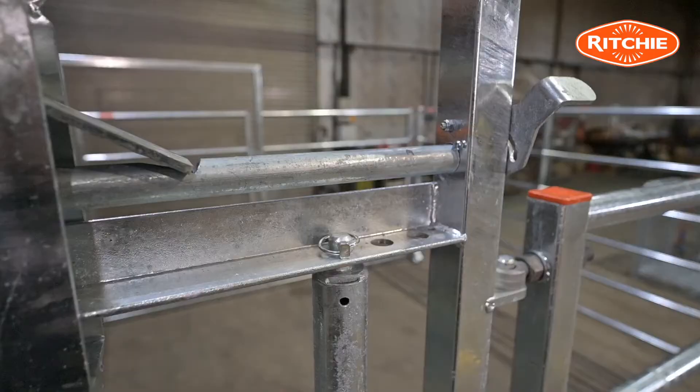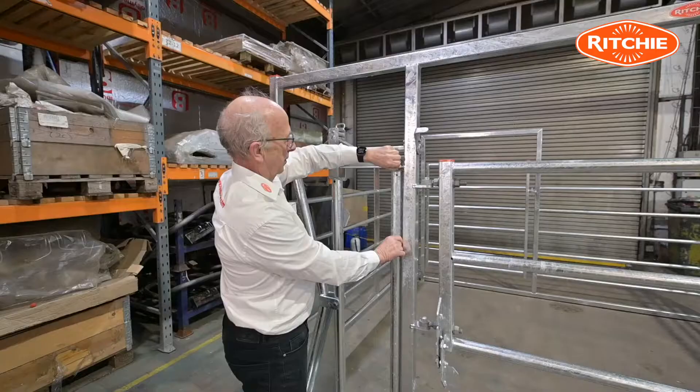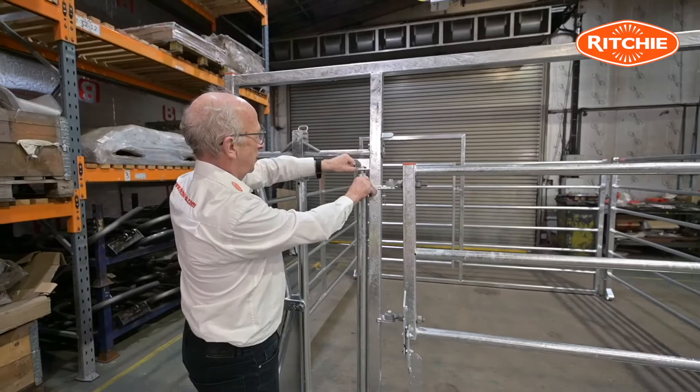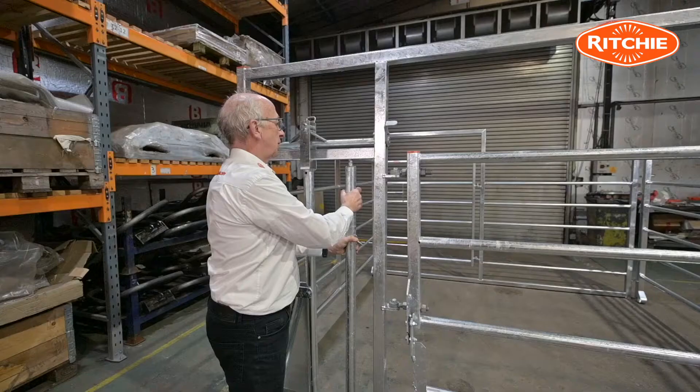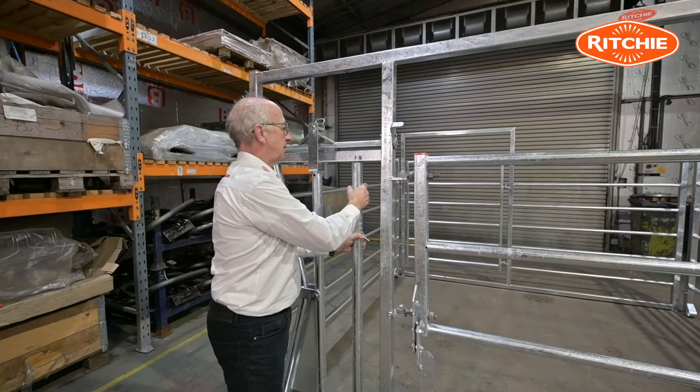The yoke when it's in the lock position is in the parallel, which means that should a cow go down on you, there's nothing to catch a windpipe and choke her. The width of the yoke is also adjustable — by removing this lynchpin I can actually adjust the width of the yoke, narrowing or widening it as needed, then pop the lynchpin back in place to hold it.